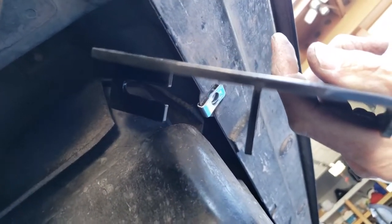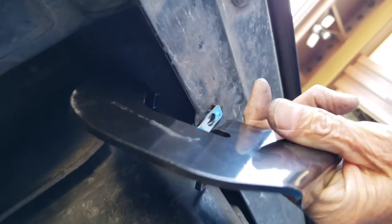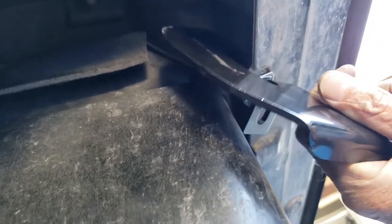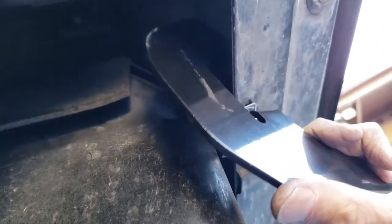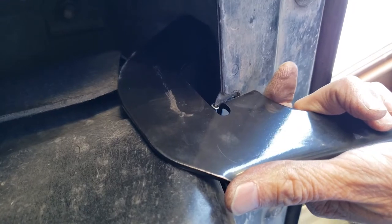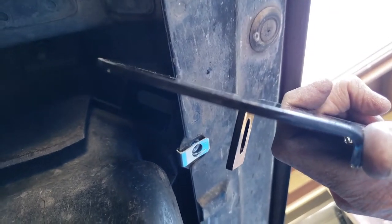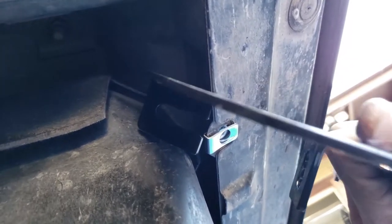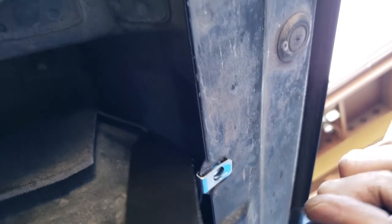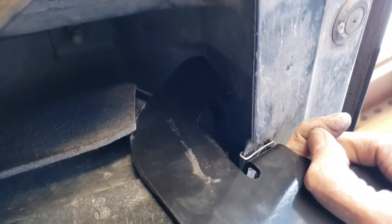My calculations were correct — I took the mount labeled driver's side middle and moved it over to the passenger side. As you can see, the offset now just fits up against the tank, instead of the other one that was labeled for this side where the offset was opposite. That other mount put the whole metal bar inside where the tank is, which would obviously not work.